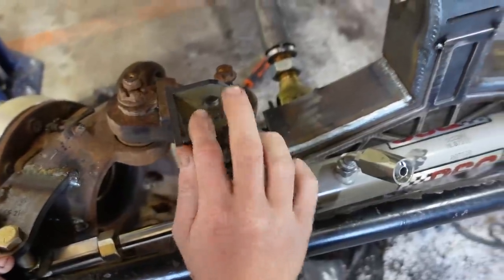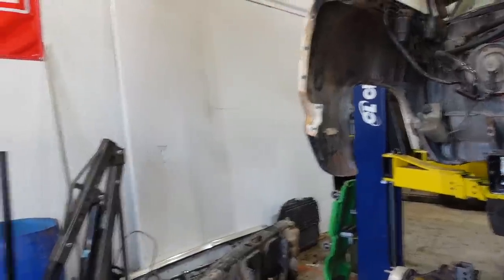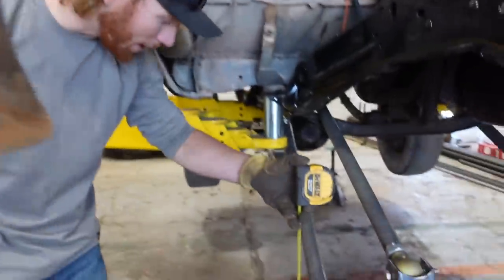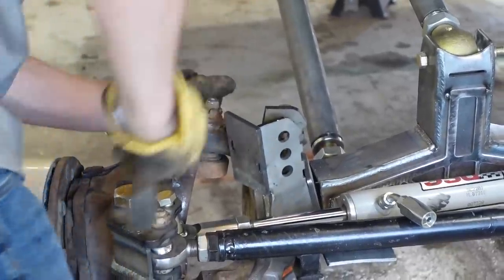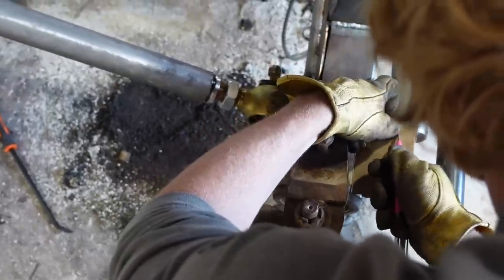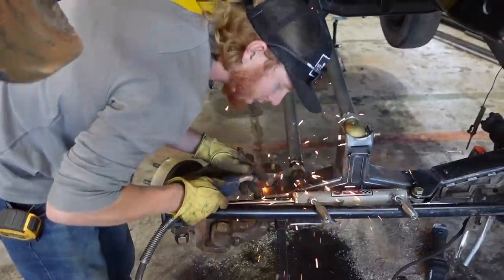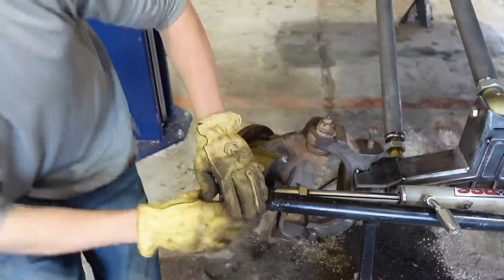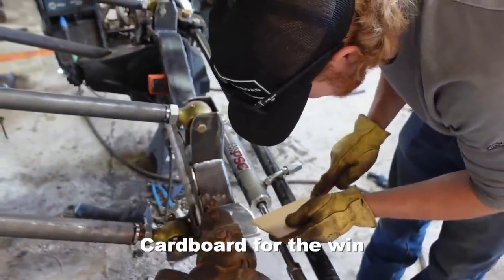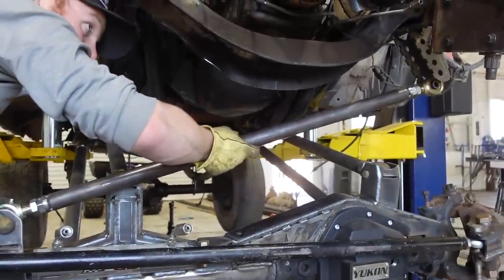The only thing left is this track bar bracket from Barnes 4WD. I like where it's at, but it doesn't match our other towers, so I want to make something that does. I measured the bracket, I like 3 inches for that upper hole. Let's go make this piece. The next piece I want it to kind of wrap around this bar here — cardboard for the win. It's been marked up, tested, and now I just have to finish it up.